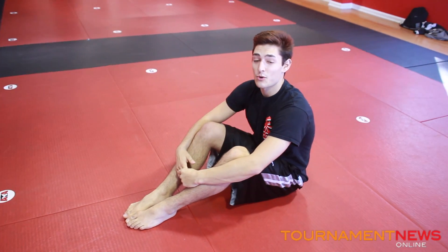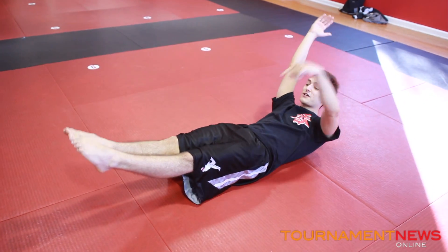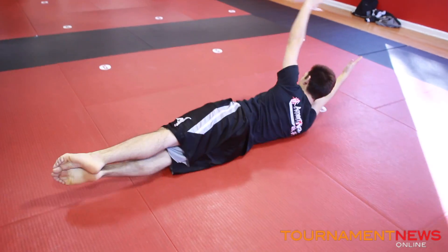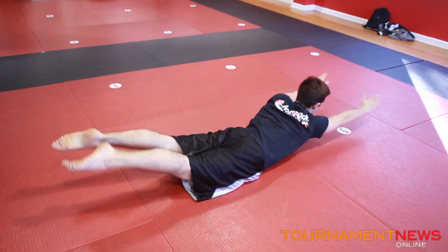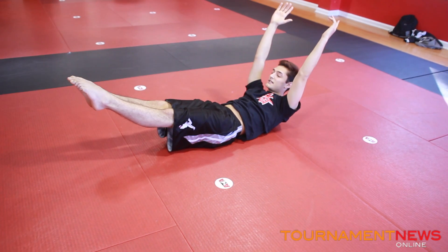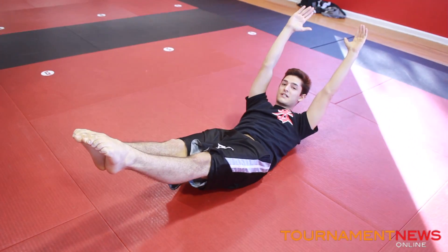One exercise I do to strengthen my core is a Superman roll. You're going to start in the hollow body position — your feet are going to be off the ground, your arms are going to be up, your shoulders slightly raised. Roll over to Superman position where your toes and shoulders are still continuously off the ground, then roll back. You can do this as many times as you want to the left, as many times as you want to the right. Make sure you're working both sides by rolling in each direction.